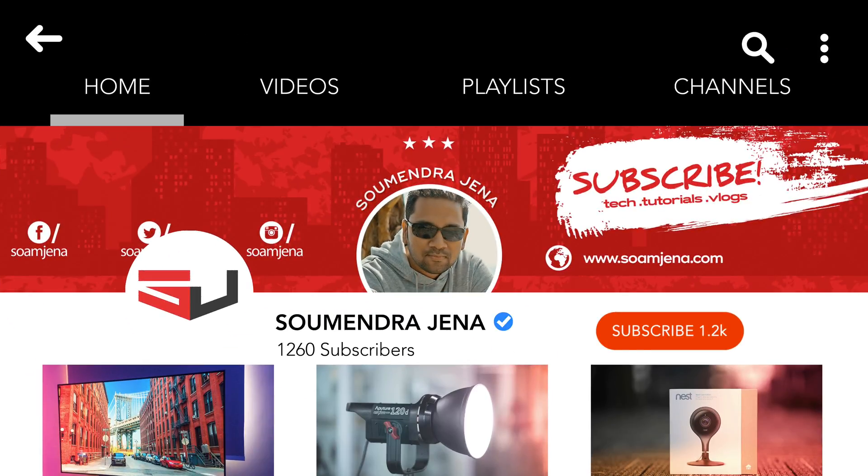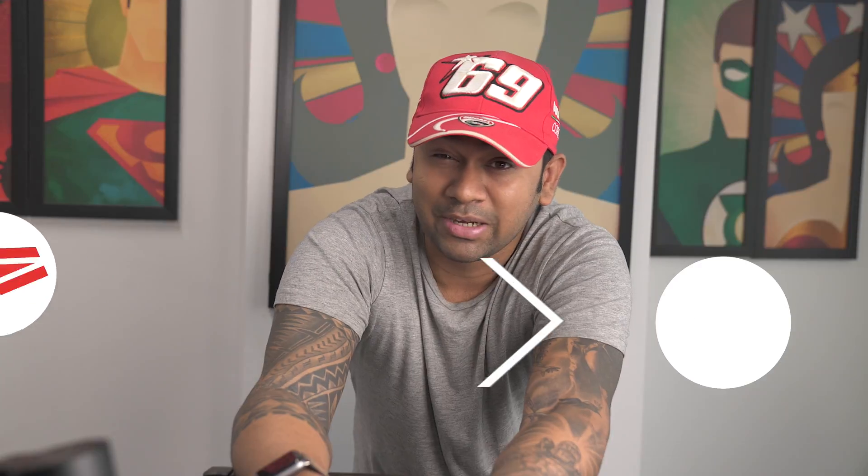Those are the best 10 points you can use to get your wedding gimbal game to the next level. That's pretty much all about things you need to keep in mind while using a gimbal in weddings. If you have any questions, let me know in the comments below. Smash the subscribe button if you haven't, and click the bell icon to stay updated. I'll see you next time.